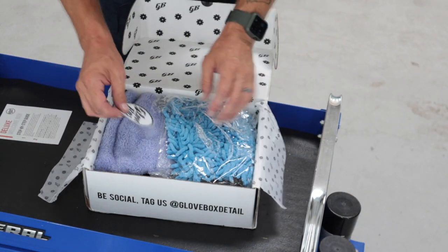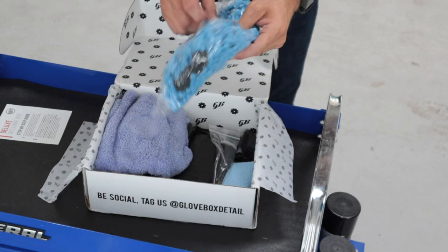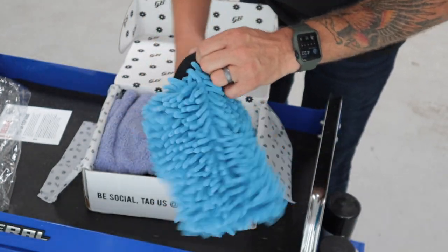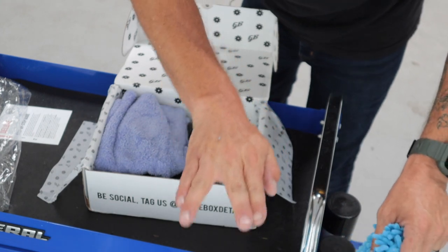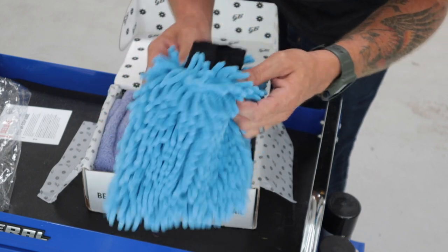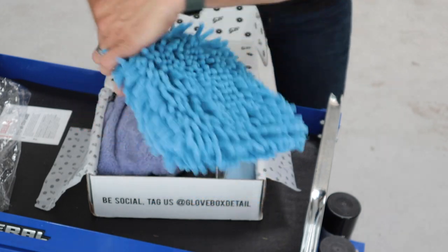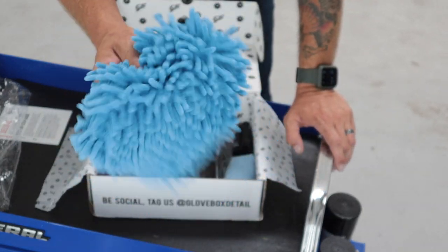Right off the bat, we have a nice microfiber chenille wash mitt. Inside feels good. Sometimes there's a seam down the middle, which I don't like — it kind of bunches up inside the mitt — and this one doesn't have it, it's just wide open. Typically I'll tuck this little cuff inside so it doesn't introduce any scratches or marring to the car, then use it as a normal wash pad. Really cool.